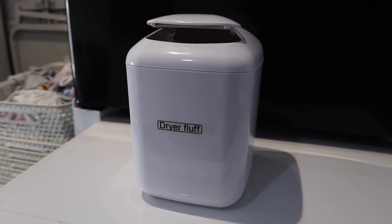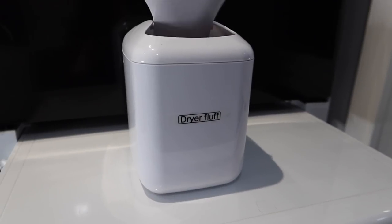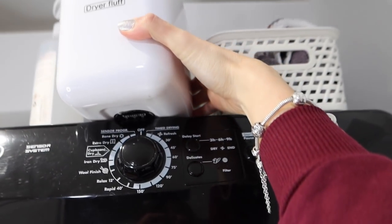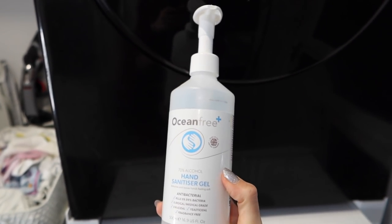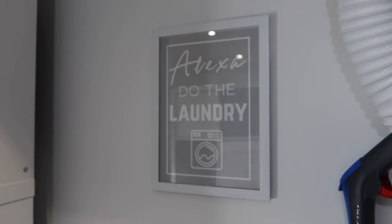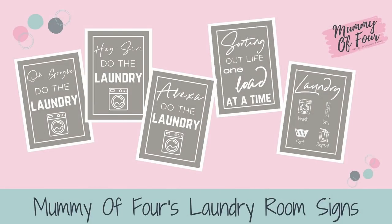On to my dryer fluff bin. Now it wasn't till we moved to this house that I had a dryer fluff bin. Previously every time I emptied the dryer fluff compartment I used to take it to the main bin, but now I just collect it all here and empty it every now and again. I also have some hand sanitizer on top of the dryer so that when I've been handling yucky cloths I can sanitize my hands. I have this printable 'Alexa, do the laundry' sign, and I've got lots more printable laundry signs available for free on my blog — I will link below.